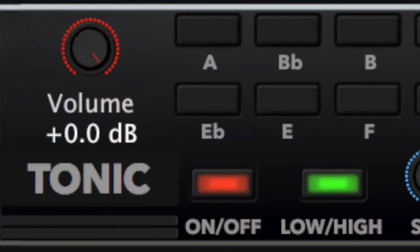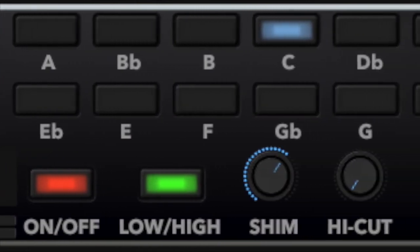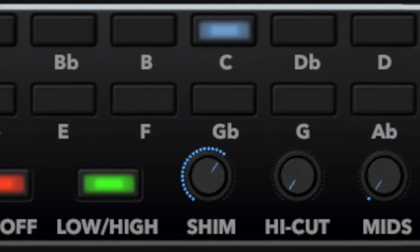There's also a tonic drone section with all 12 major keys, and you can tweak those tonic drones to sit right in the mix using the shimmer control, the high cut control, and the mids control.